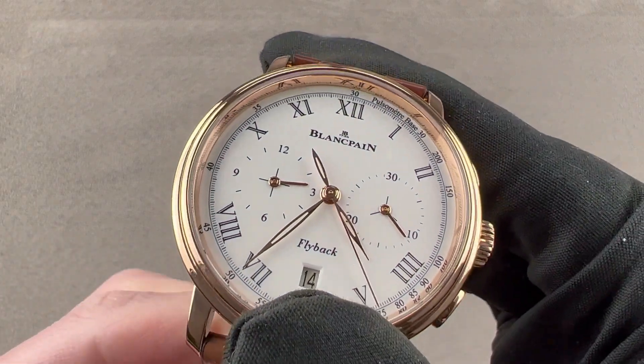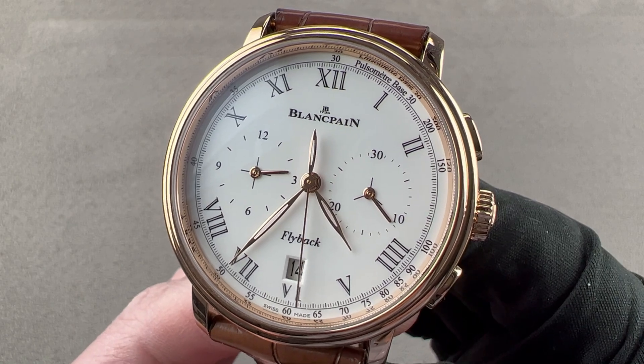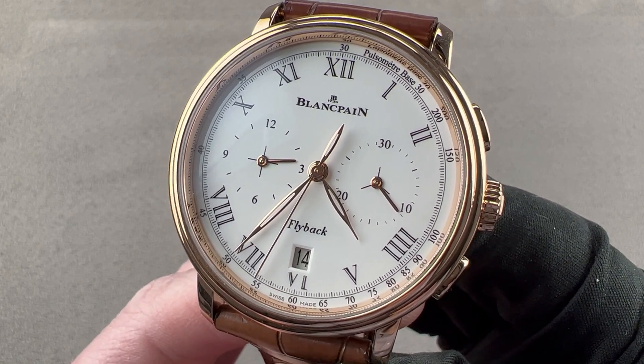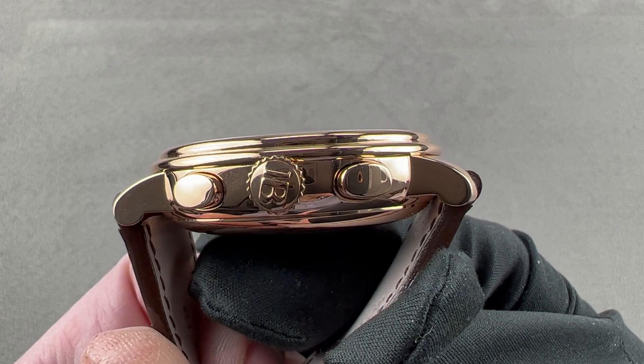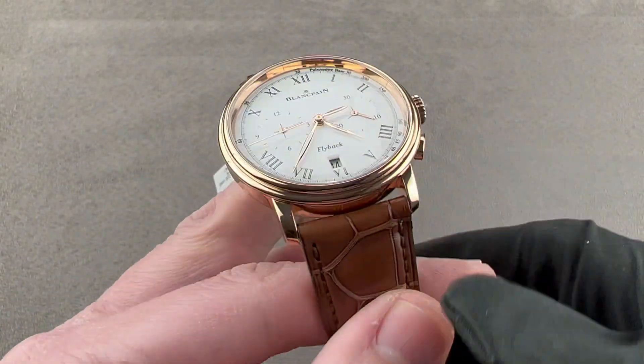Today we are discussing a watch launched at Baselworld 2014. This is the Blancpain Villeret Chronograph Pulsometer, a timepiece 43.7 millimeters in rose gold, and it is 13.7 millimeters thick. From lug tip to lug tip it measures 49 millimeters, and it has a 23 millimeter spacing between the lugs.